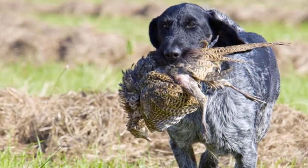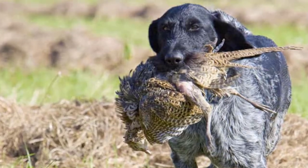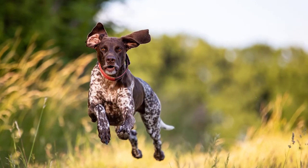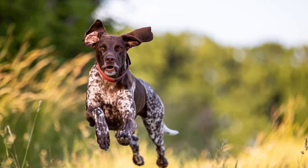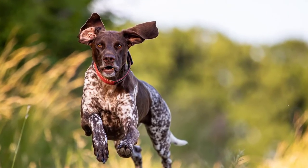But let's face it, training hunting dogs can be stressful and time consuming. It can even be too overwhelming, especially when you're not used to training them. Fortunately, innovations in technology led to the introduction of training collars.